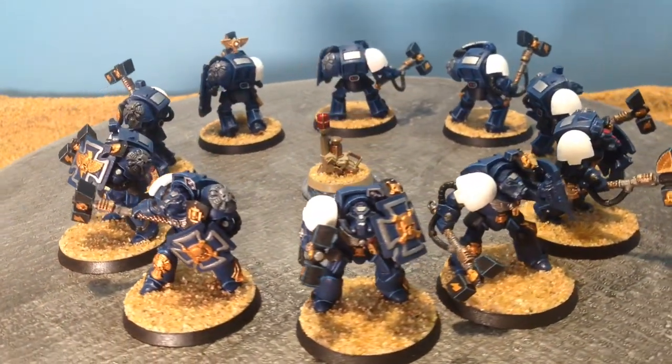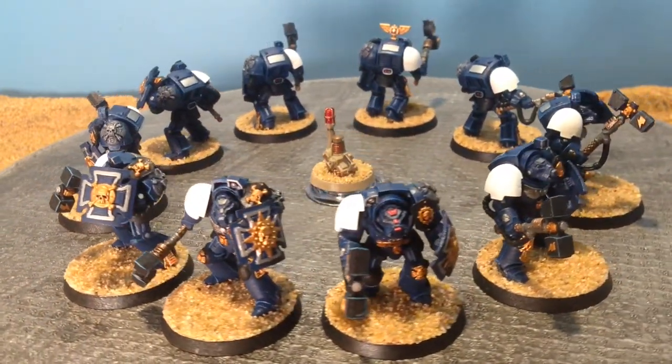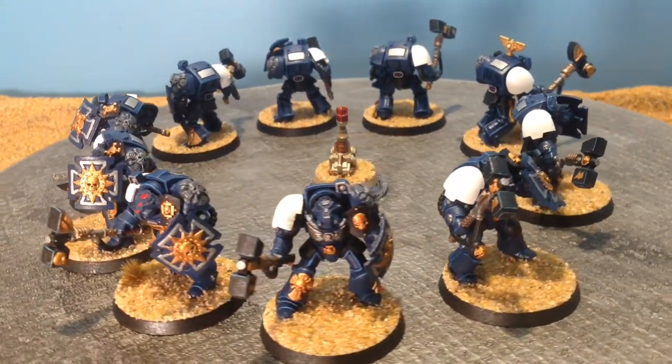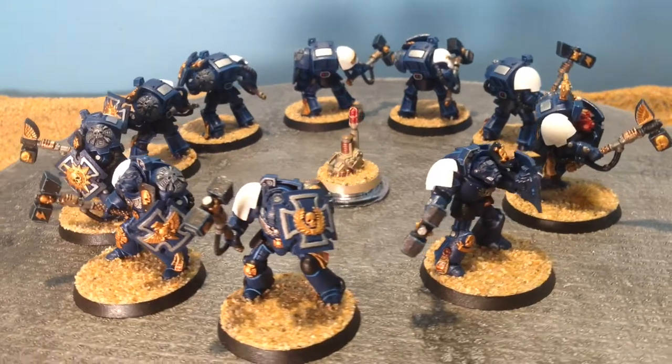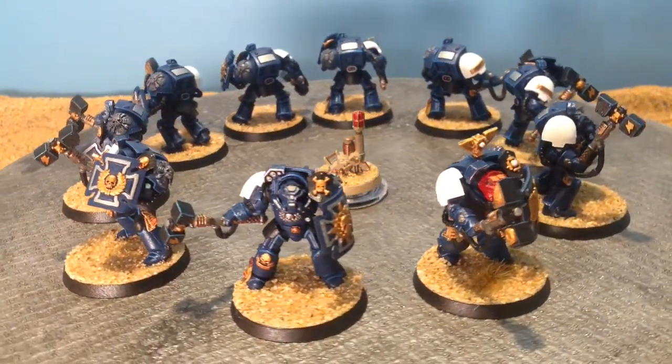Most of my army is pretty clean. As you notice, the shoulder pads are a craft white — just a craft paint, a white color. It takes me about 7 layers to get the eggshell white that I want for my first company shoulder pads.